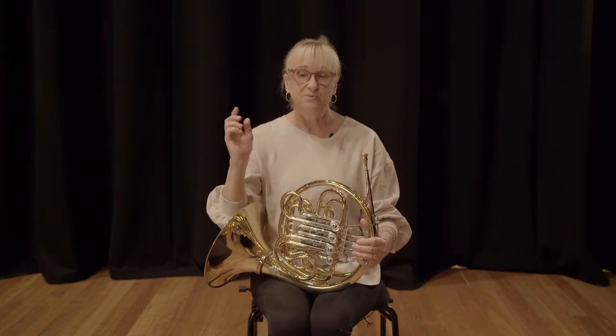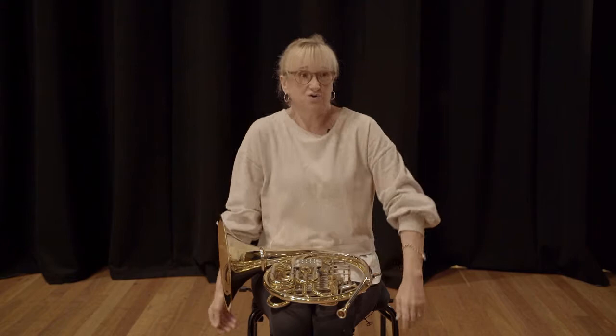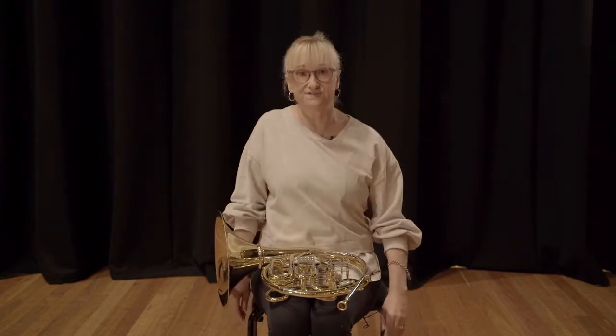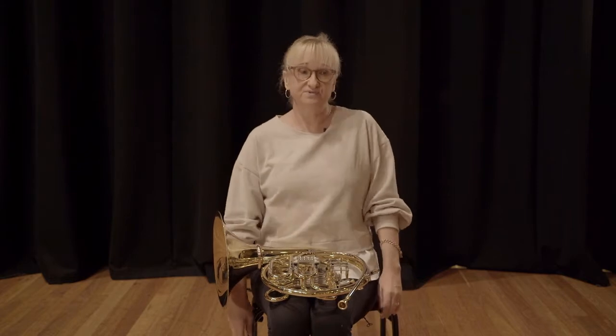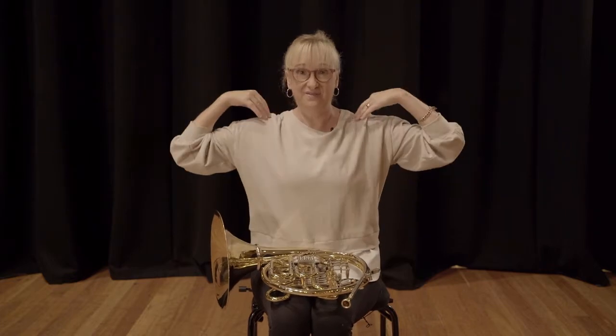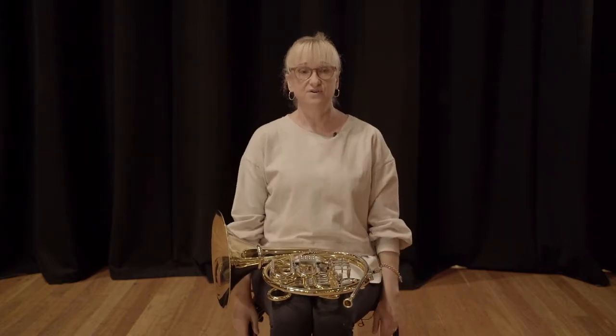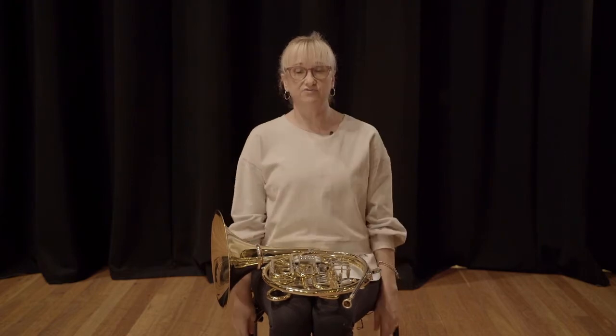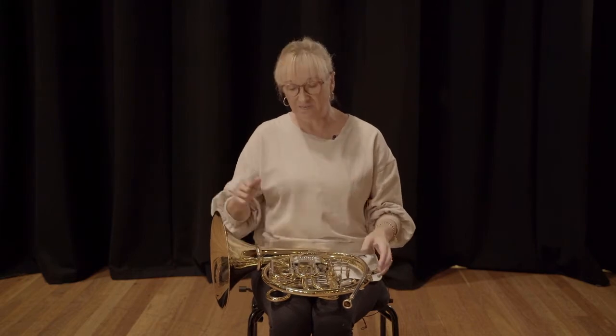What I would like to say from the outset about posture is: whenever you're not playing, just try and move your muscles all the time, particularly your shoulders. As a horn player and with other instruments, your shoulders are very important because you're often lifting and that's where a lot of the weight is. So a couple of exercises I would do would be lift them up and then drop them down. Try and do a couple of exercises when you're not playing.